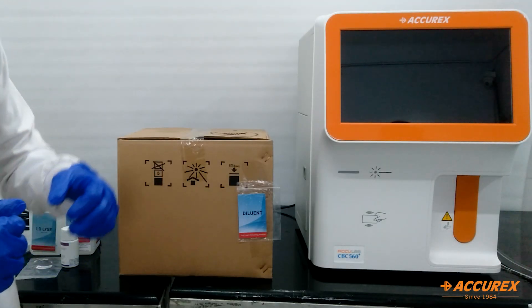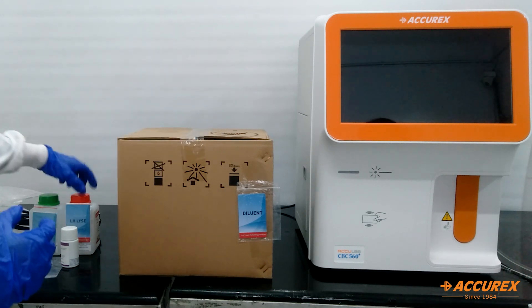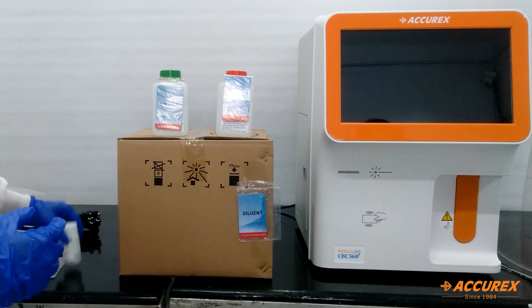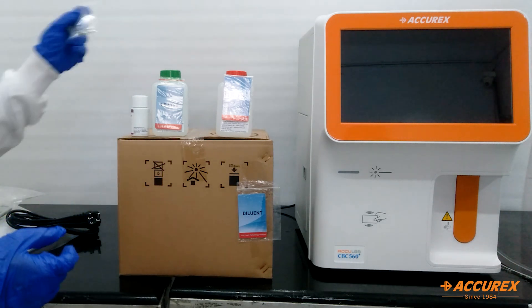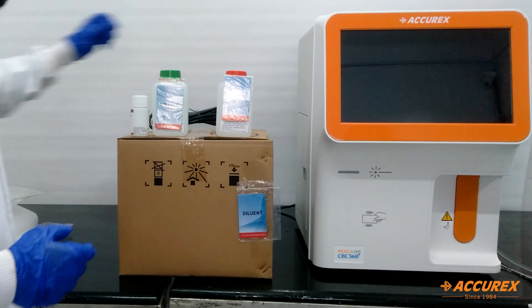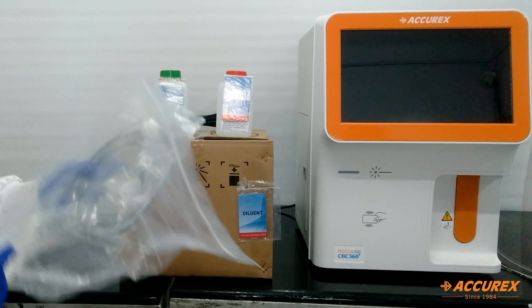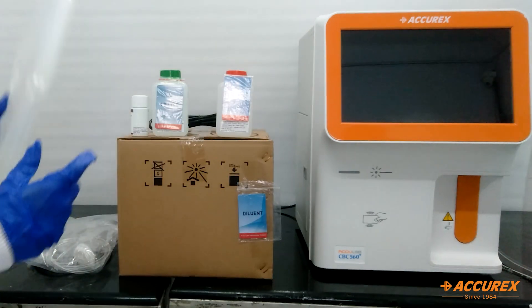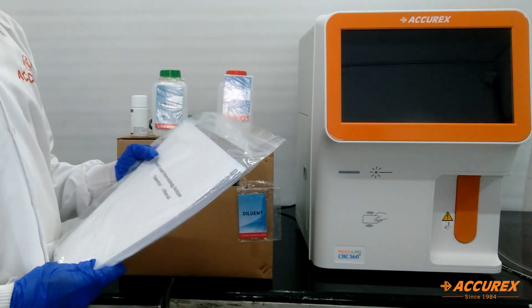Now we will see the accessories that come along with the instrument: Dalyan 20 liter, LH lyse 500 ml, LD lyse 500 ml, probe cleaner 50 ml, two fuses for power safety, power cord, waste tubings and the Dalyan tubing, liquid waste container, and the user manual along with the warranty card and installation reports.